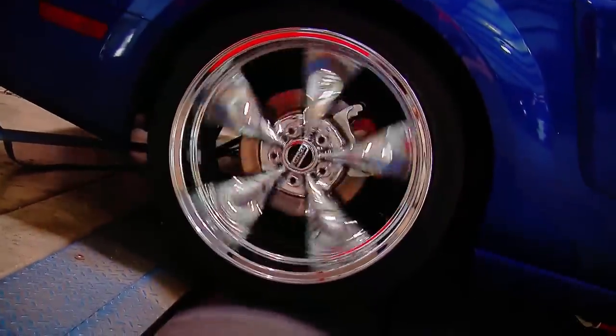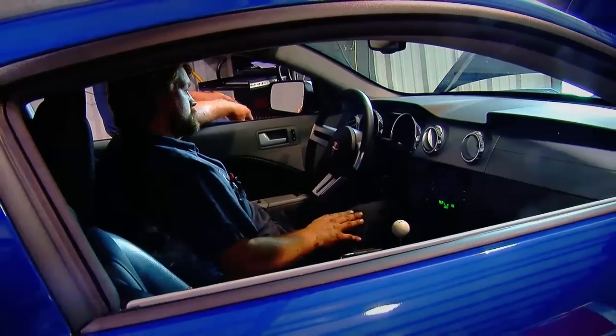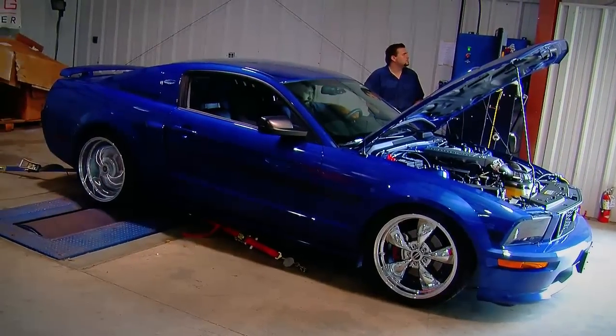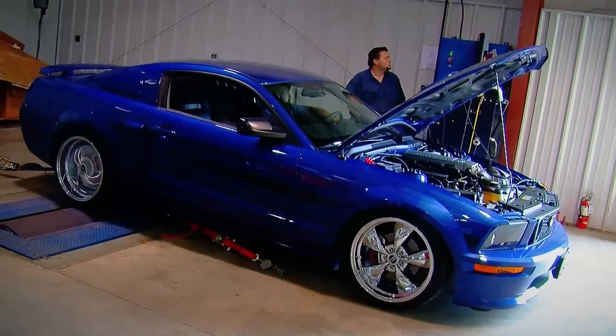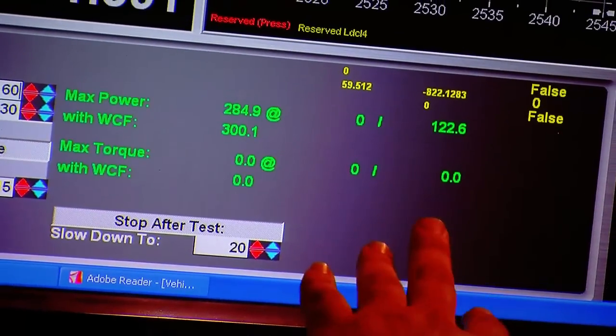We started the project by taking the car to our local dyno shop at Larry's Electric and doing some baseline dyno runs to see how much power this thing was making as it sat from the factory. One of the things that's kind of frustrating about the Mustang is there's not a good way to get a tach signal, so unfortunately we didn't get any torque readings, but we did get 300 horsepower to the wheel, which is actually a little more than we expected to start with.